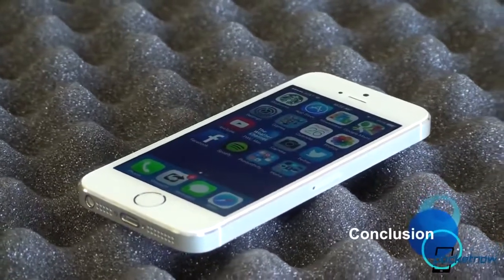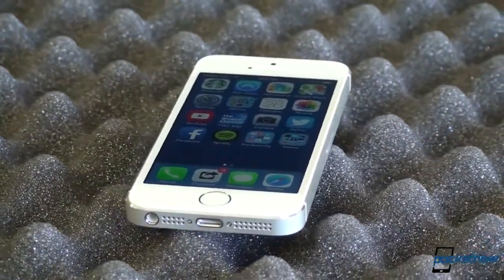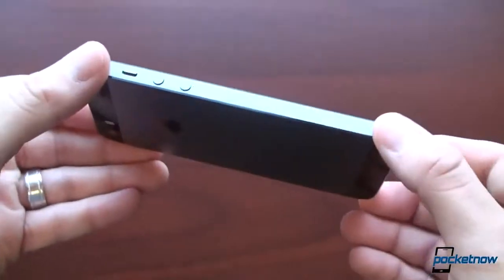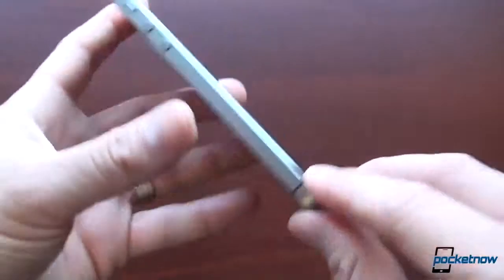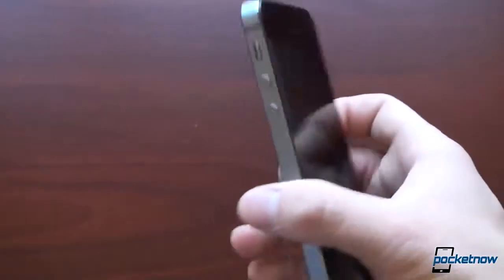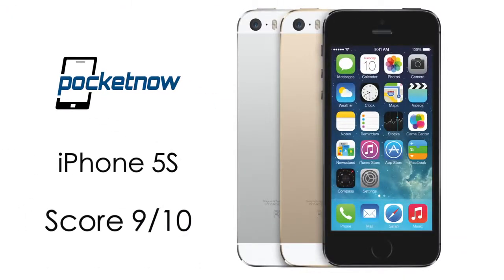Now of course the iPhone 5s doesn't have a big screen with 1080p resolution, nor does it have the unparalleled flexibility of Android. But if you're buying an iPhone, you have a different agenda. You appreciate a fantastically well-rounded phone that does many things well, all while keeping one-handed usability in mind. We give the iPhone 5s a 9 out of 10.